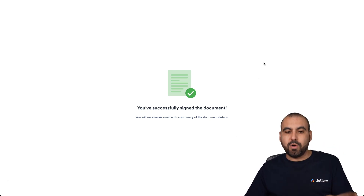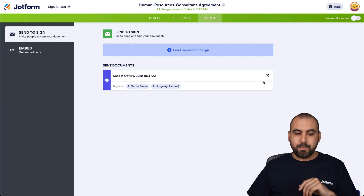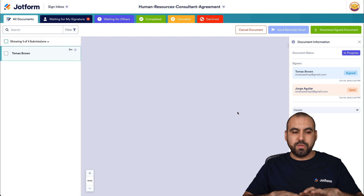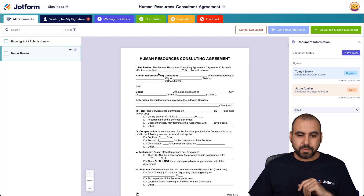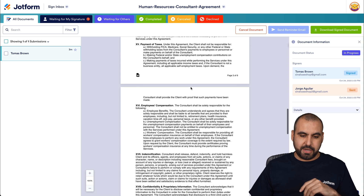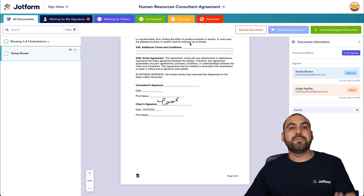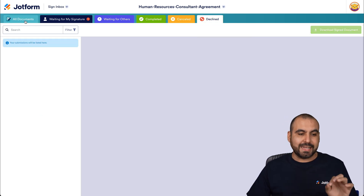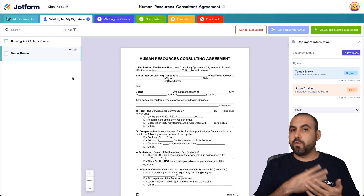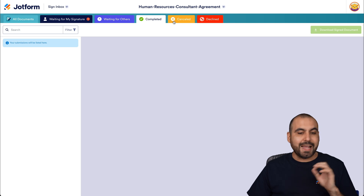Before opening the second signer's email, let me show you how to track progress in Jotform Sign. Go to the Track section, which shows an overview of the document. You can see some fields have been filled out — for example, the test entry and the signature at the bottom. If the document had been declined, you'd see that here too. In this case, the document hasn't been declined, and we're currently waiting for the second signature.